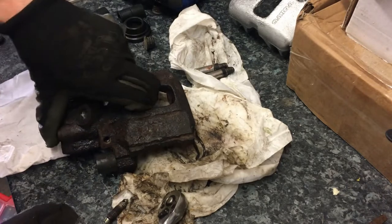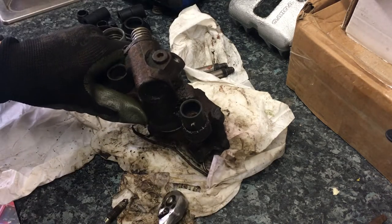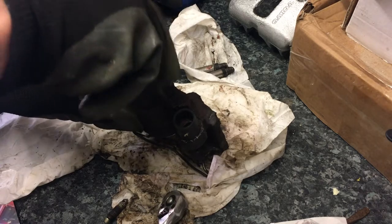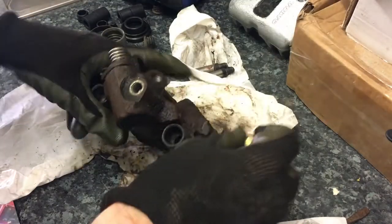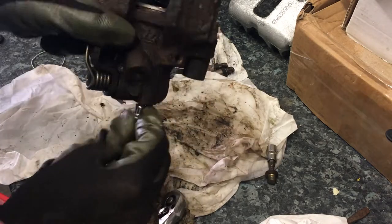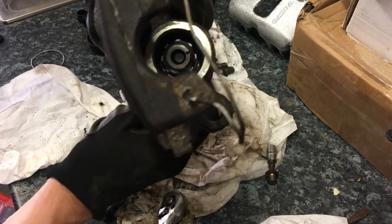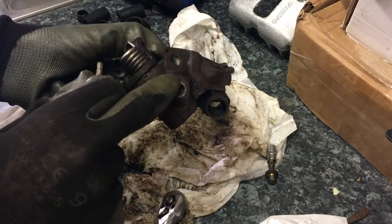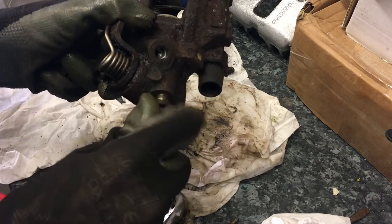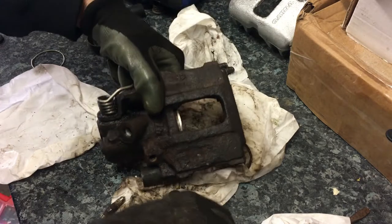On the end of this Volvo caliper is the handbrake adjustment. There's a hex nut on the end which is the cover, and inside there's a smaller hex nut. If I put that in and turn it, you can see it turns the wind-in and wind-out mechanism - that's the manual adjustment for the handbrake. It's important that we have that free and easy to move, so I've freed that off as well. I think this caliper is ready to be rebuilt.